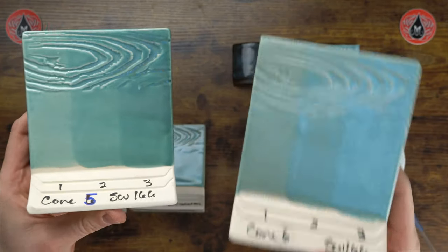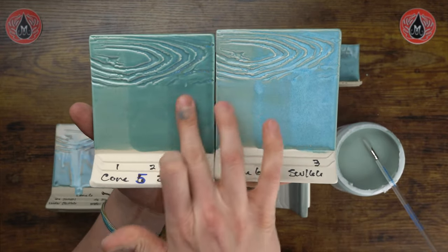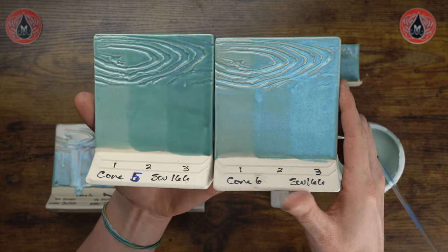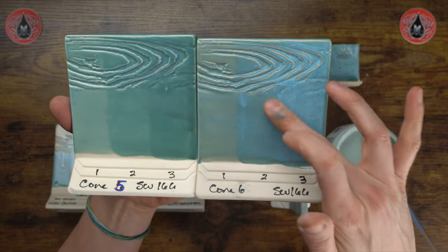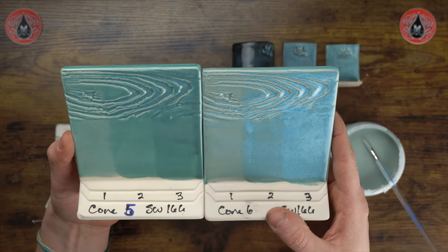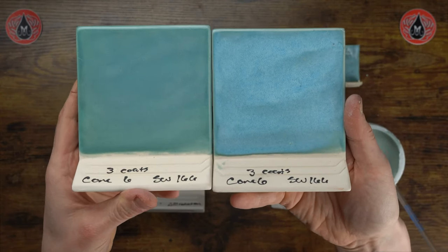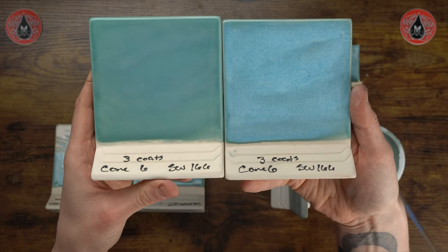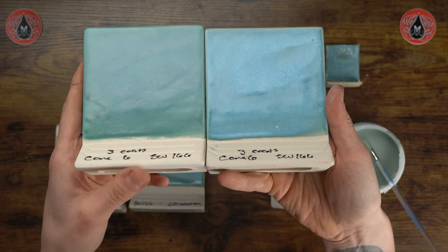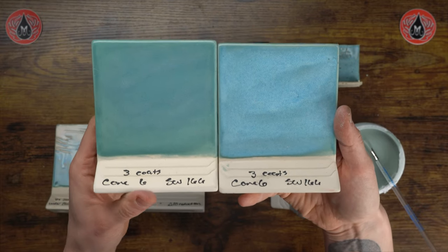Here we have our cone 5 and cone 6 comparison with one, two, and three coats each. The cone 5 seems to not frost up as much despite being the same amount of glaze — the additional heat work really does help showcase the color a little bit brighter. On the back, it's definitely brighter when fired to cone 6, but you still have a nice glossy finish at cone 5, so it's not underfired — just a little different performance between the two firing temperatures.